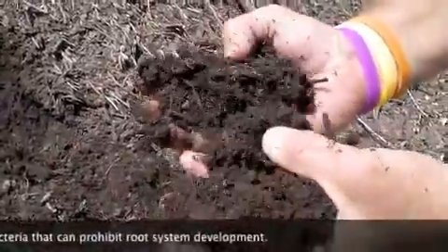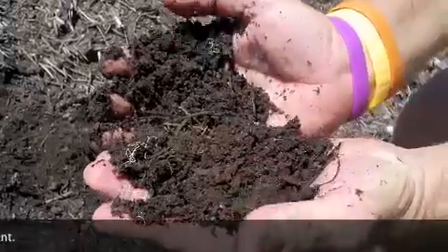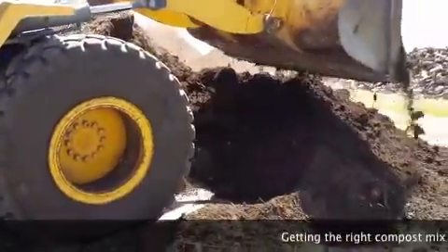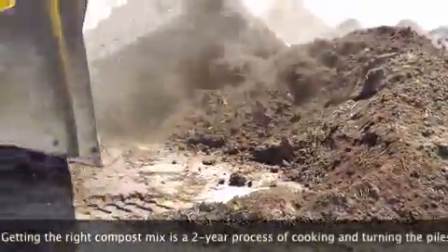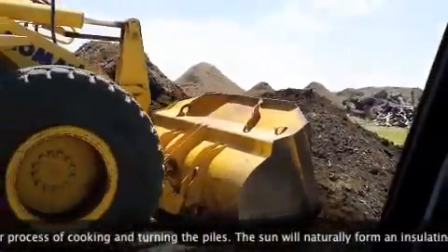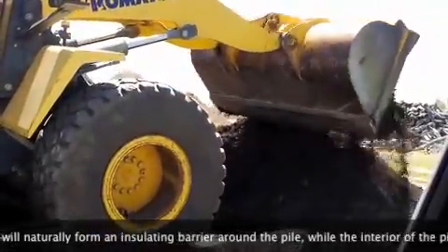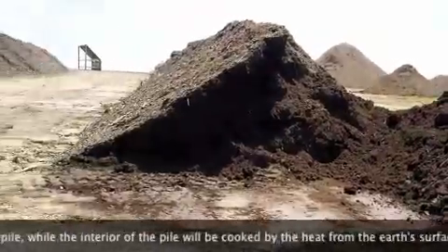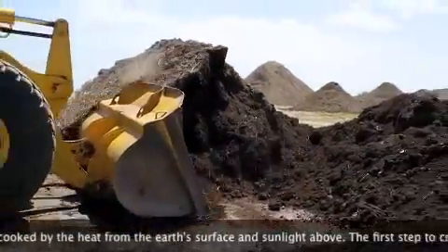This is a key ingredient to our soil mix and our topsoil compost that we sell here at Shades of Texas. This is the second process of our recycling mix. It's turned, it's watered, and it's turned again. And this process will go on for approximately two years.